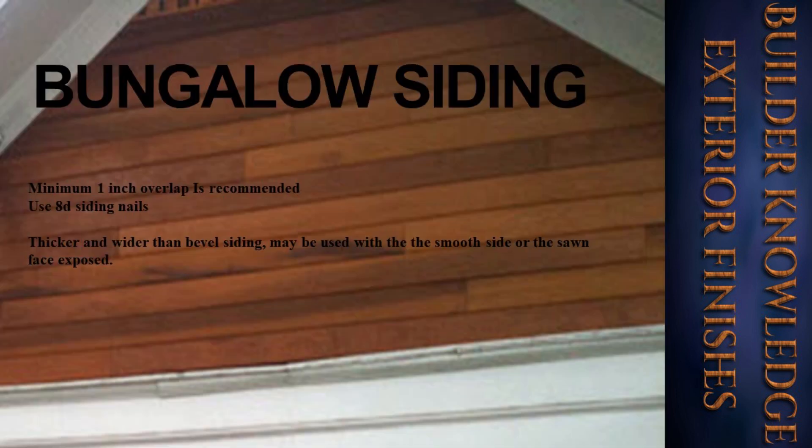Then we have bungalow siding. A minimum one-inch overlap is recommended. Use 8d siding nails. It is thicker and wider than bevel siding and may be used with the smooth side or the sawn face exposed.